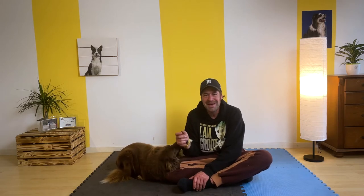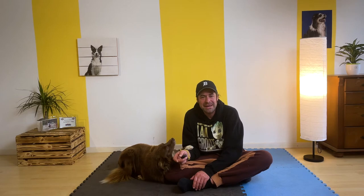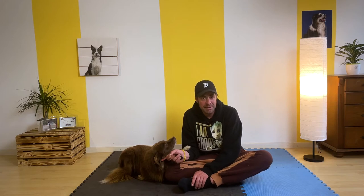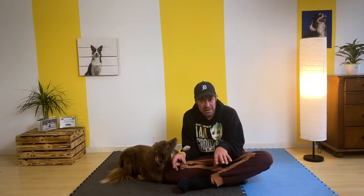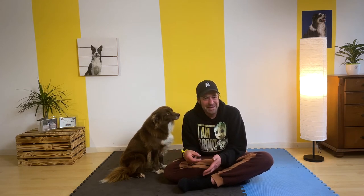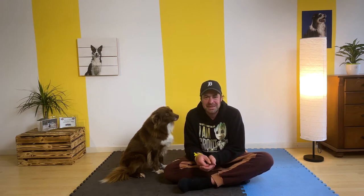Hi und herzlich willkommen zurück zu einem neuen Video. Ich bin gerade dabei, Faye beizubringen, einzeln ihre Hinterbeine anzuheben – später auch auf Kommando natürlich. Ich fange jetzt gerade mit dem linken Hinterbein an und habe dafür diesen schmalen Karton. Da ist auch was drin, sodass er nicht einbricht. Ich lasse sie eben ausprobieren, und sobald nur die linke Hinterpfote draufsteht und die rechte und natürlich die vorderen Füße auch auf dem Boden, wird sie belohnt. Und dann werde ich, wenn sie das Verhalten sehr gut zeigt, ein Wortsignal einbauen und dann langsam diesen Karton abbauen. Also ich hoffe, dass es funktioniert – ich bin mir ziemlich sicher, dass es funktioniert.